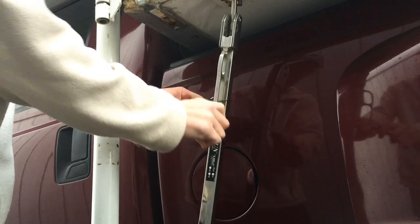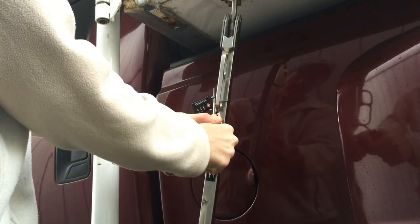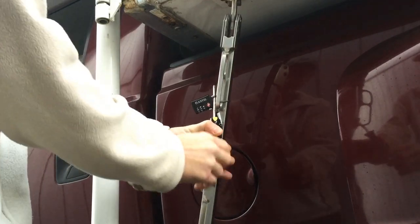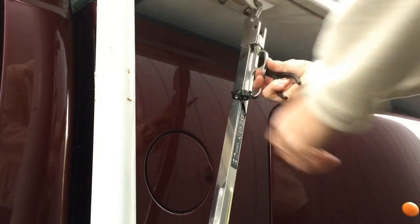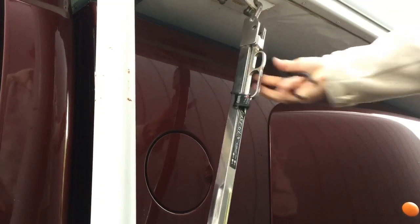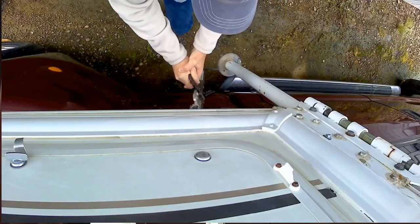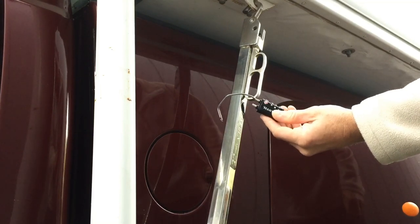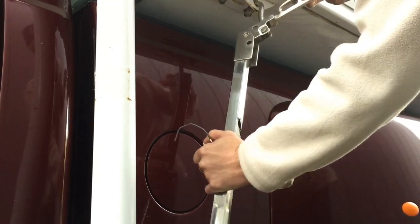So let's try the screwdriver to try to twist and break it. I'm bending my screwdriver — let me show you a little bit better. Okay, so that's not coming undone either. Now with the pliers — it broke! All right, so I broke the cable. Now I can take the tie down.